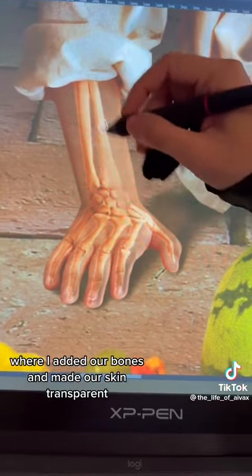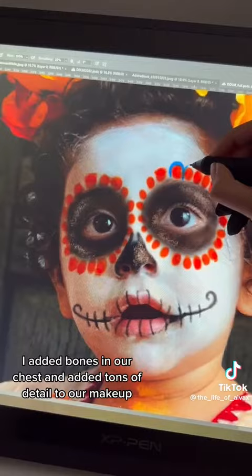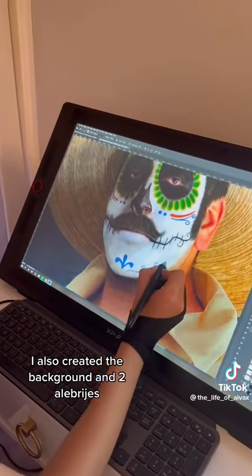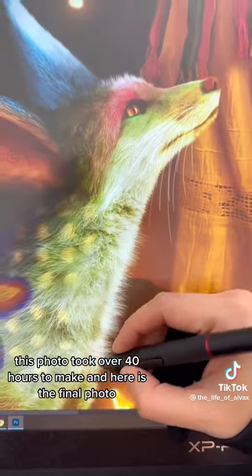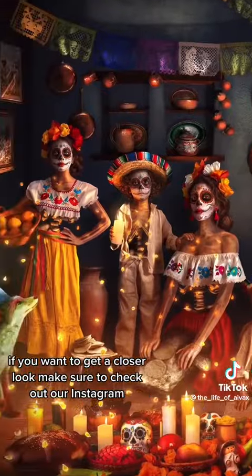Then I threw everything into Photoshop, where I added our bones and made our skin transparent. I added bones in our chest and added tons of detail to our makeup. I also created the background and two alebrijes. This photo took over 40 hours to make. Here is the final photo — if you want to get a closer look, make sure to check out our Instagram.